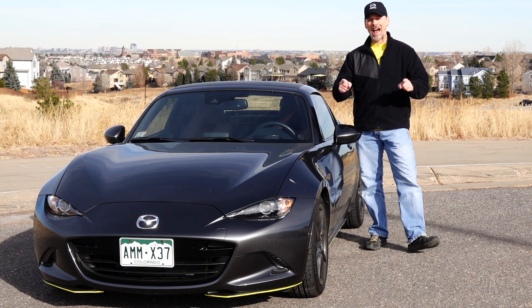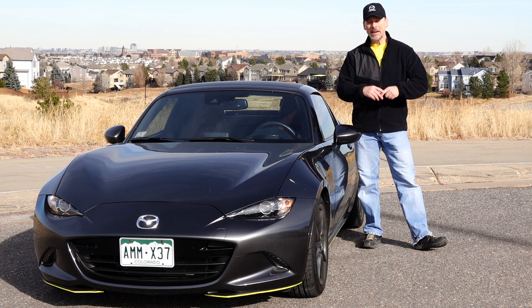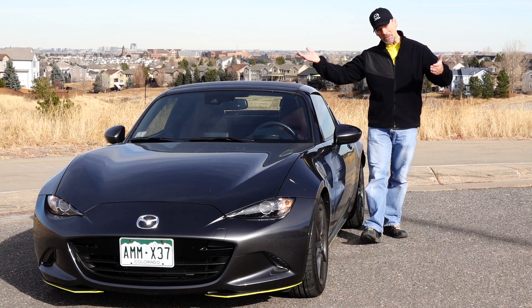And because of that, I have, at least for now, decided to keep the Mazda Miata. Now the next stage after adding the tune is — yes, what else? — we're going to go to the dyno today.